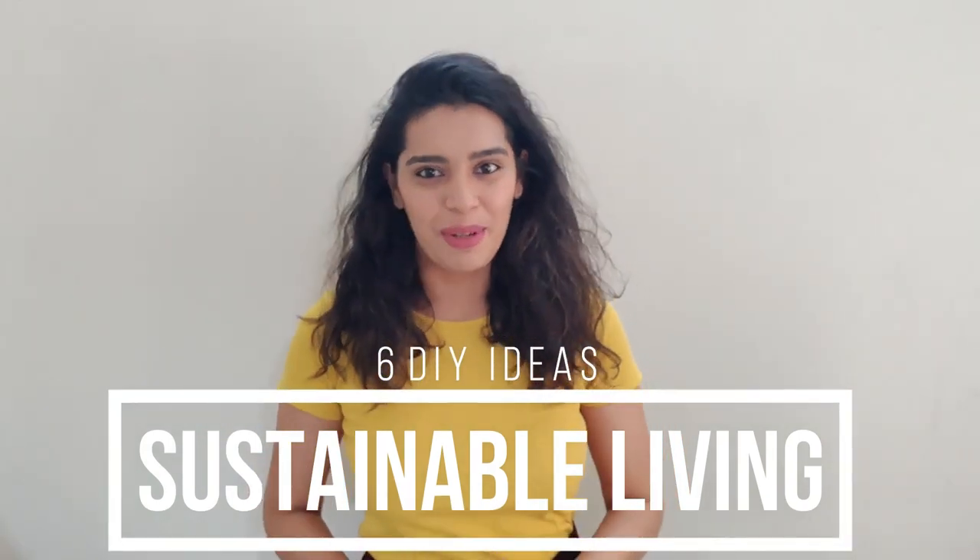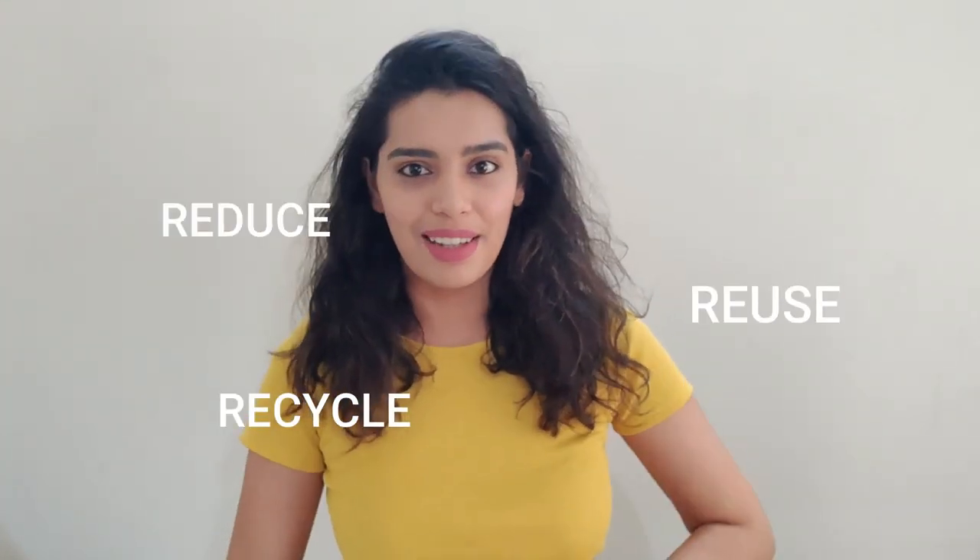Hey guys, welcome back to my channel. For those of you who are new here, welcome — I'm Kasturi. Today I'm going to share with you six DIY ideas for more sustainable living. For me, sustainable living is more on the lines of minimalism, where you reduce the use and recycle your resources. I believe that together we can change the scenario if we take a step towards sustainable living to elevate our quality of life.